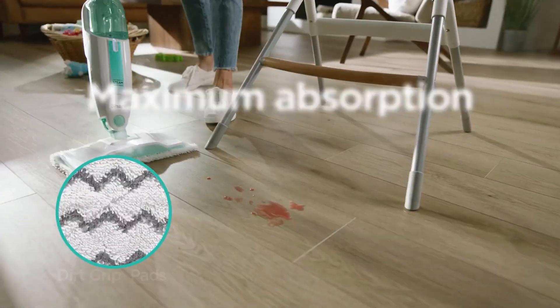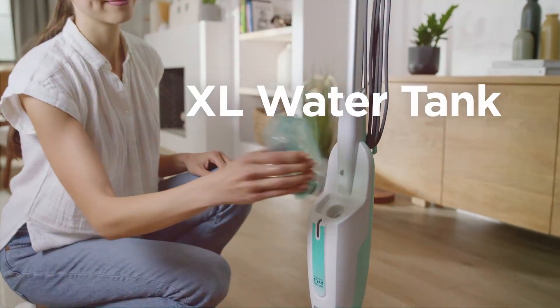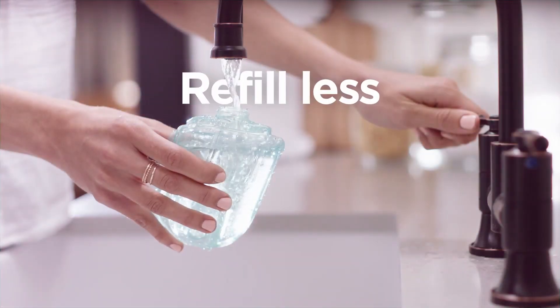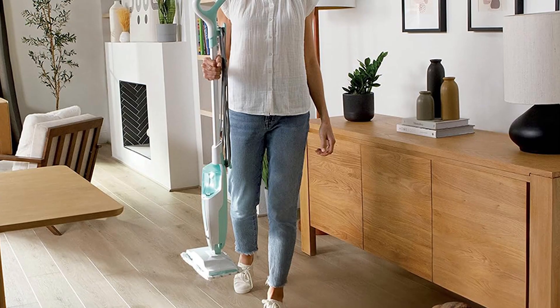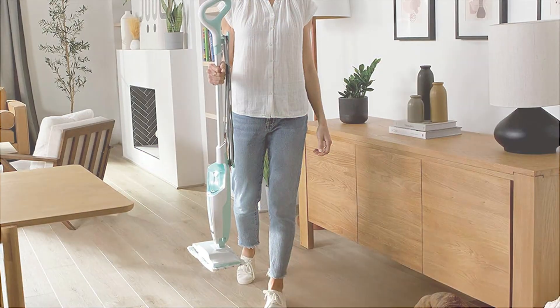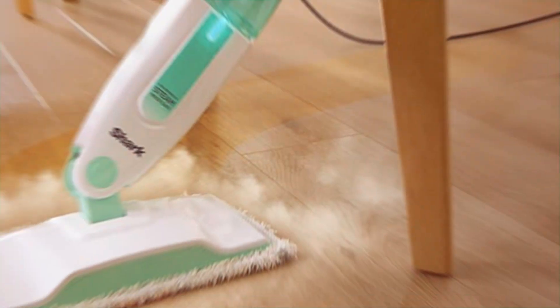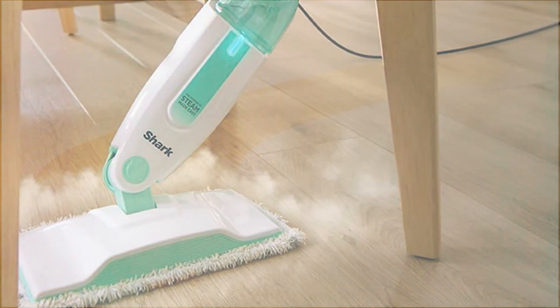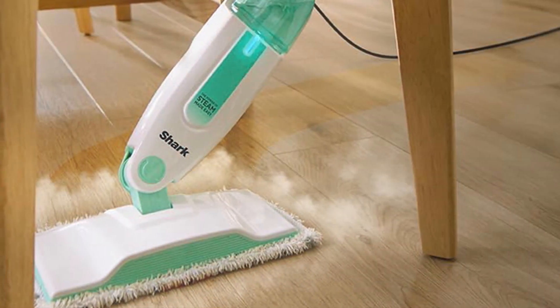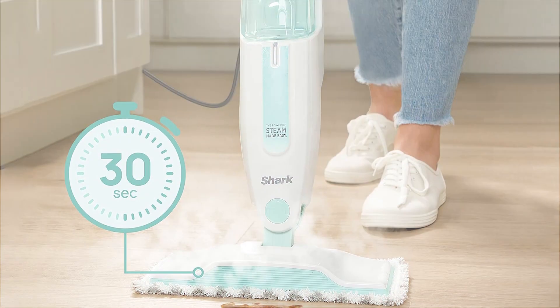Usability is another strong point for the Shark S-1000. One feature that sets it apart is the swivel steering for easy maneuverability, which allows you to clean under furniture without breaking a sweat. Now, let's talk about those dirt grip pads. These pads are dual-sided, machine washable, and incredibly absorbent. They grip and lock in dirt for a comprehensive clean. Plus, with two in the set, you can easily swap them out and keep cleaning without any downtime.